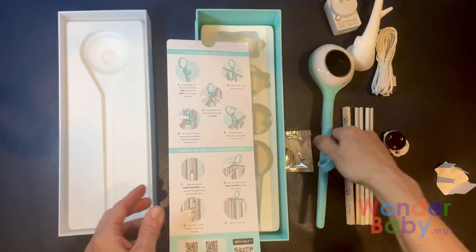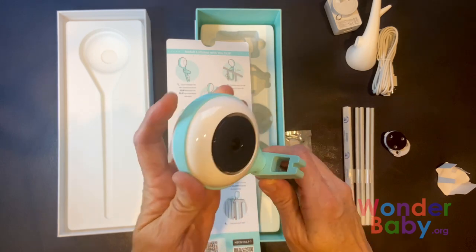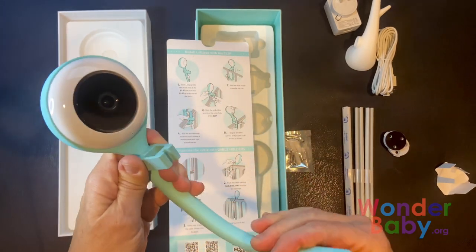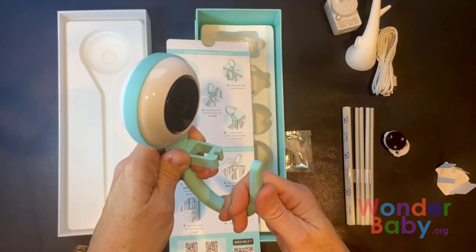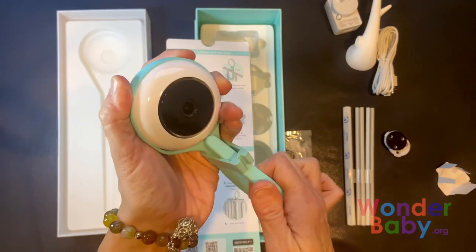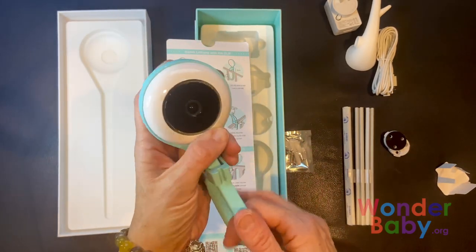To set up the camera, it's super easy. Just put the clip on to the end of the stick, and then you can bend the stick any way you want — to attach it to a crib rail, to attach it to a baby's bed headboard. You can also bend it around so that it's a freestanding camera. You can move it anywhere you want.